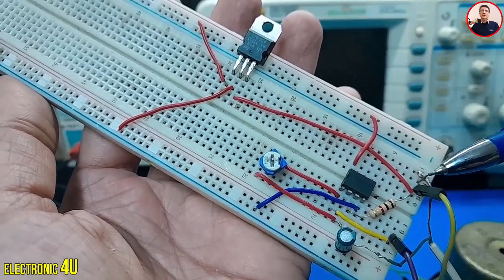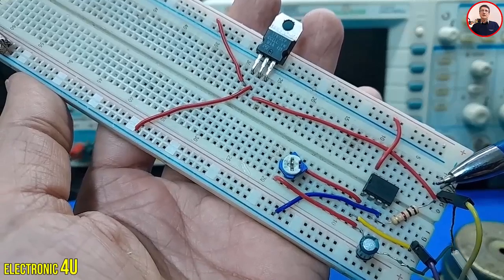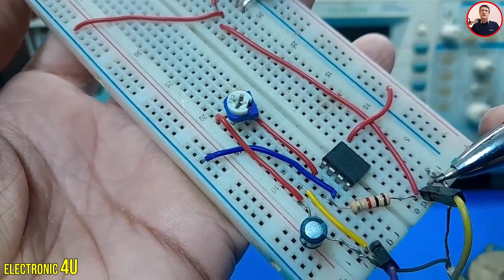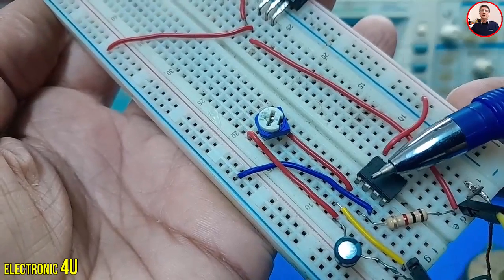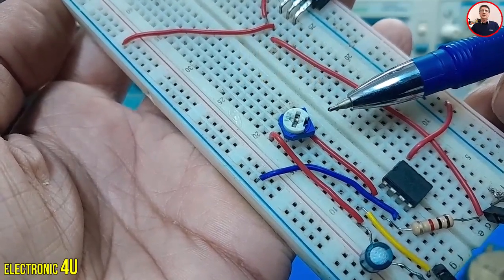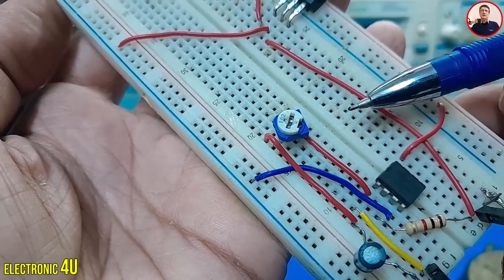We'll use this virtual ground for other connections. Connect the speaker to pin 1 of the IC. The other speaker wire goes to virtual ground, which is pin 3 of the regulator. Connect pin 3 of the IC to a 1 kilo-ohm resistor to virtual ground. Connect pin 2 and pin 1 of the IC together using a 10 kilo-ohm potentiometer. Adjusting this potentiometer will set the gain. The volume level isn't critical — focus on the sound quality.